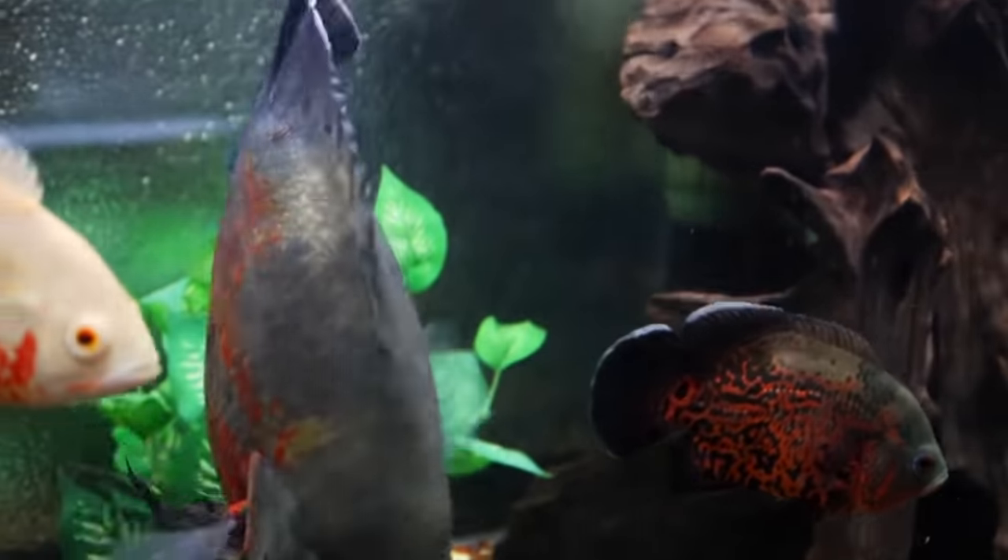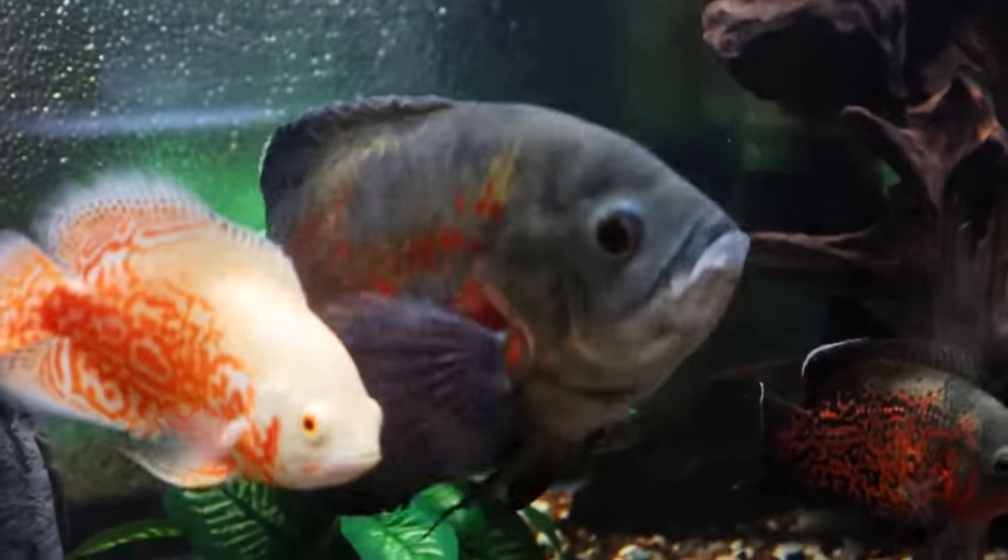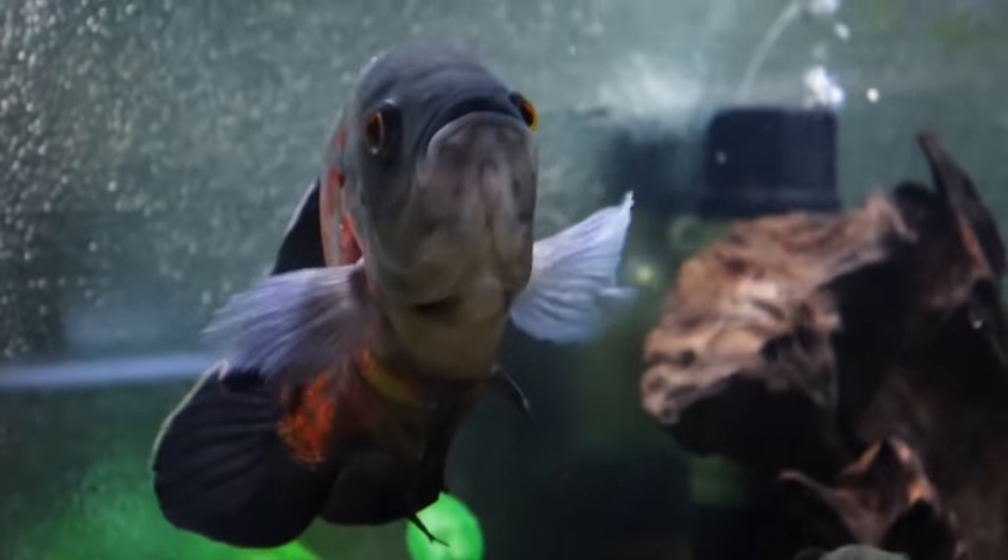If you are going to keep more than one Oscar you are going to need a larger aquarium — at least a tank that's five or six feet in length and upwards of 100 gallons.